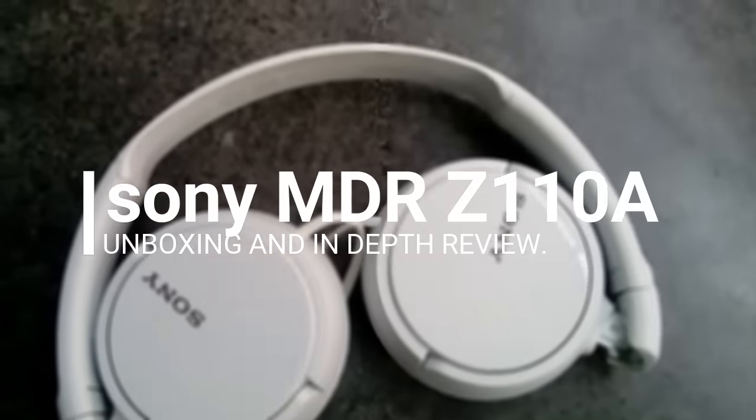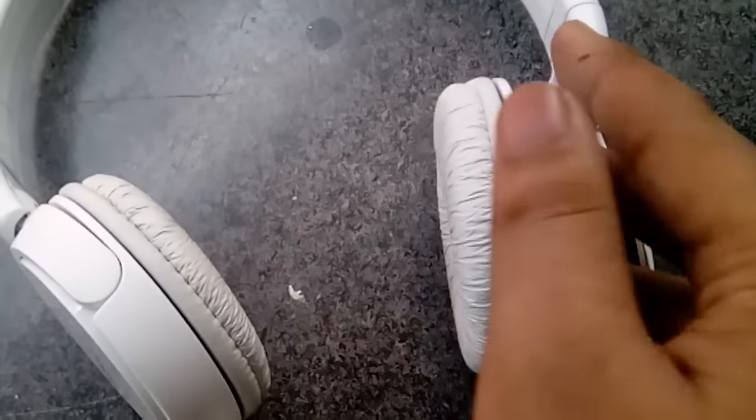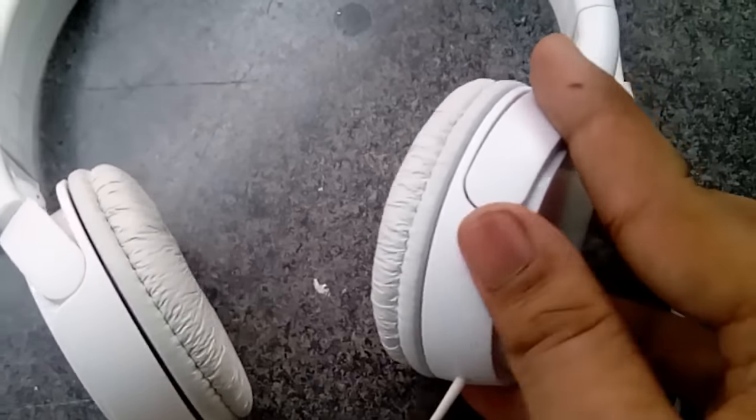Hey guys it's Agnick here and I'm back with a new video. In this video we're going to unbox the Sony MDR-Z110 on-ear headphone, which is a budget-oriented headphone. Today we're going to unbox and do a full in-depth review on this product. So let's get started.